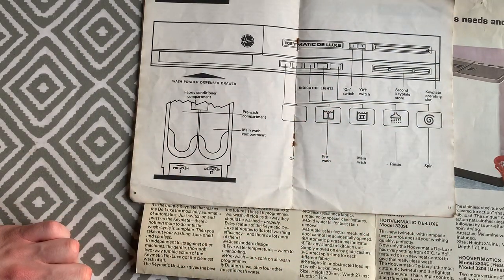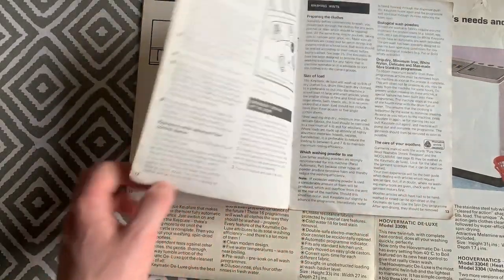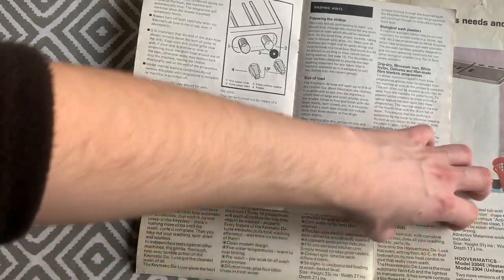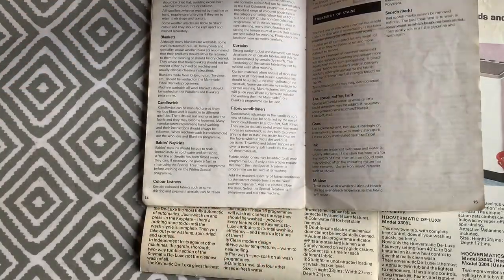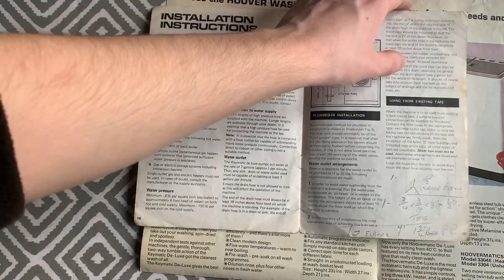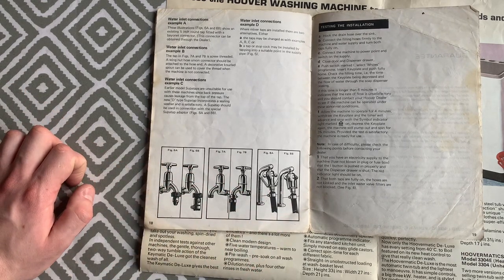The book also shows a view of the fascia with the different indicator lights, on/off switches and keyplate slots, plus do's and don'ts, emergency door opening procedures, washing hints, treatment of stains, installation instructions, and instructions for using tap adapters if the machine wasn't in a permanent location.